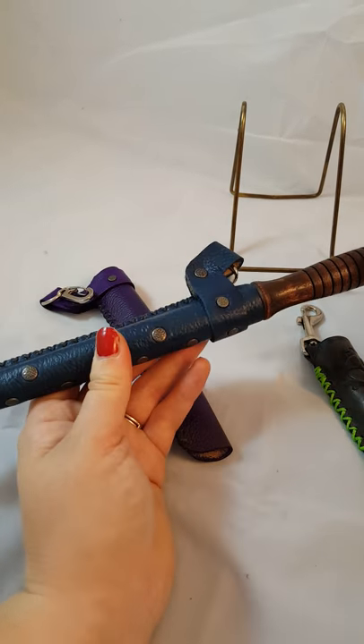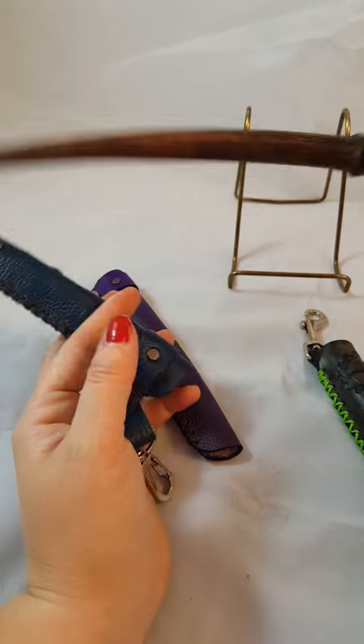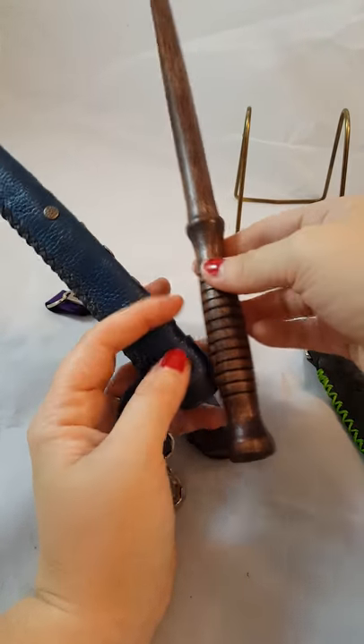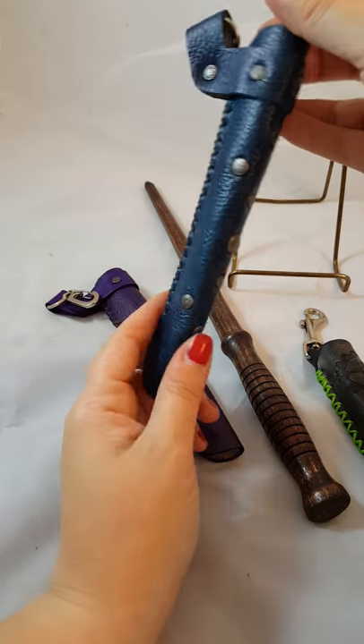These are specifically meant to hold the wands made professionally by the Turning Tradesman, who does a great job, so see his link in my posting, and his wands fit in these holsters perfectly. I can do a variety of different colors and even custom designs, so if you don't see something you like, message me and we can make something together.